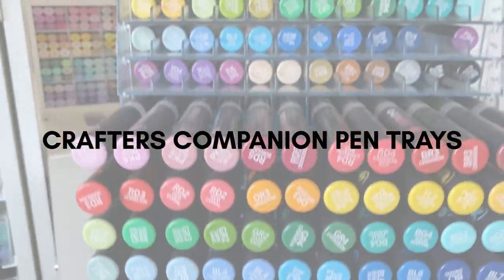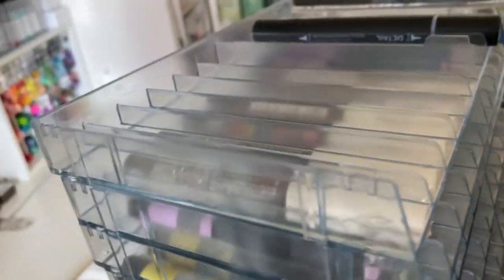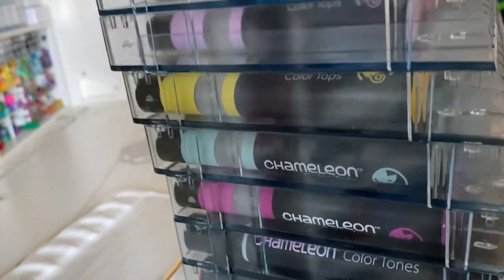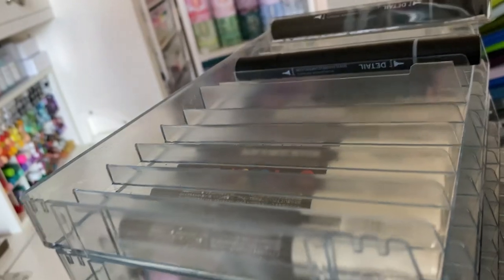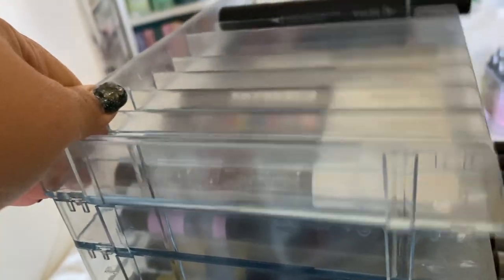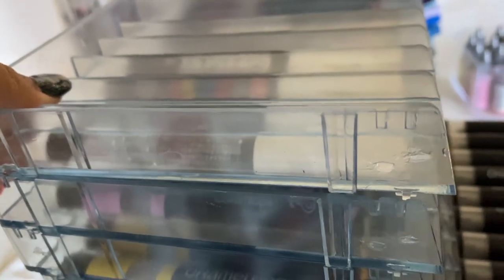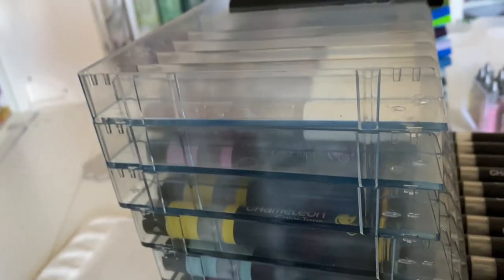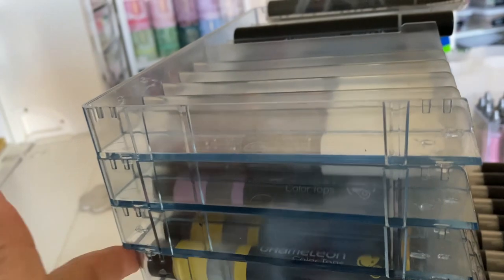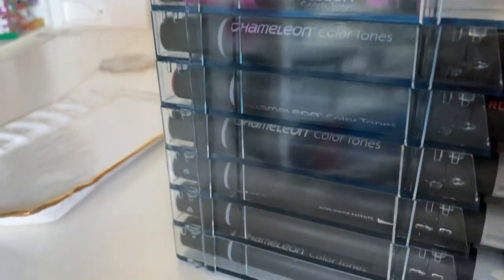Next up we have the Crafters Companion pen trays, which I got on Amazon — I'll leave links for all of these. It comes with six trays in a set and these ones have separate compartments to store each individual pen, which makes it really easy to find them, take them out, and replace them. This is also great for pens that need to be stored horizontally. It takes up a little more space and fits fewer pens, but it looks really nice for displaying pens, so there's some give-and-take.